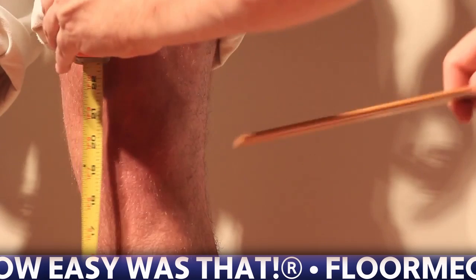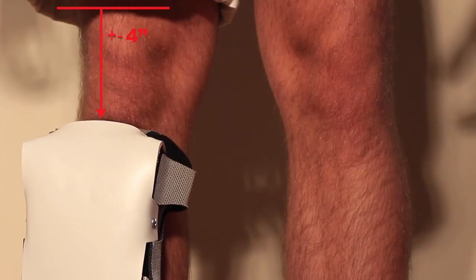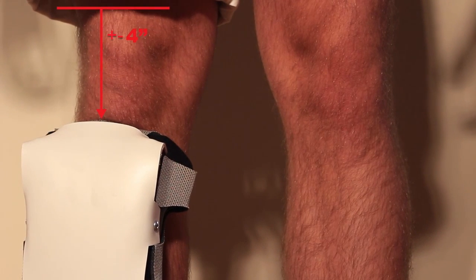Another common thing people do wrong is measuring to the bottom of the knee cap. This will result with a knee pad fitting too short.